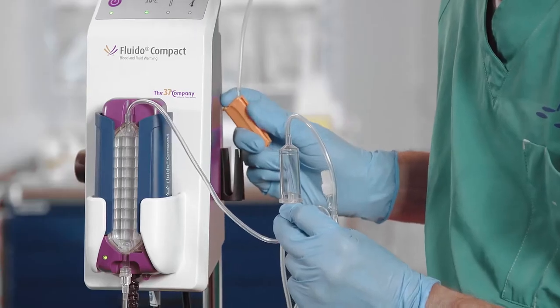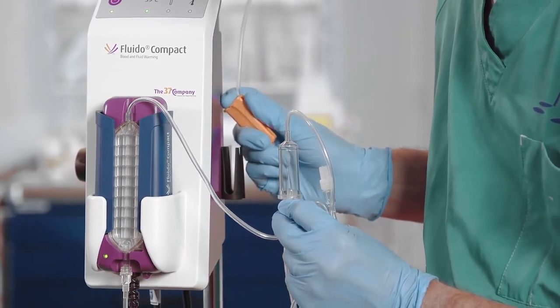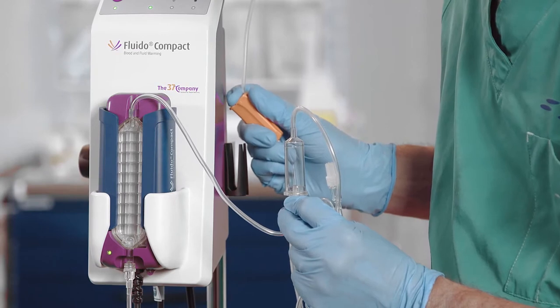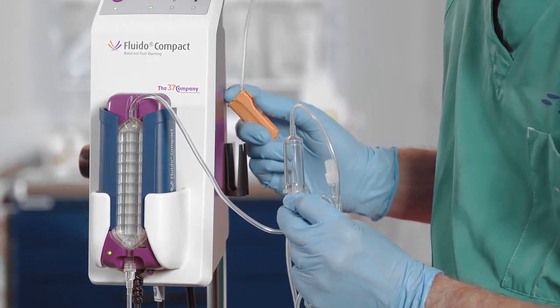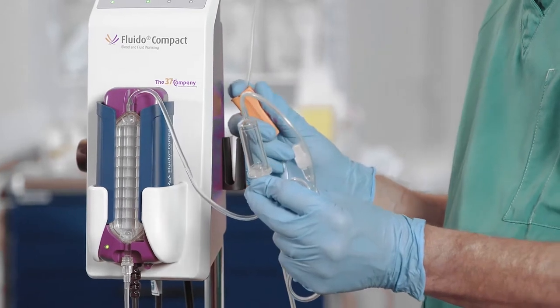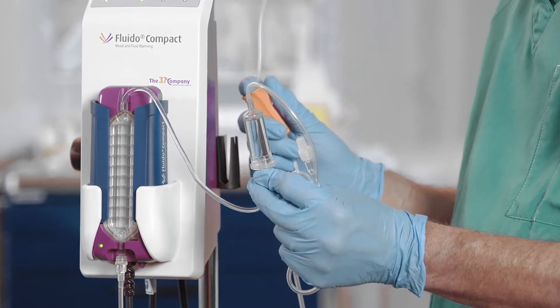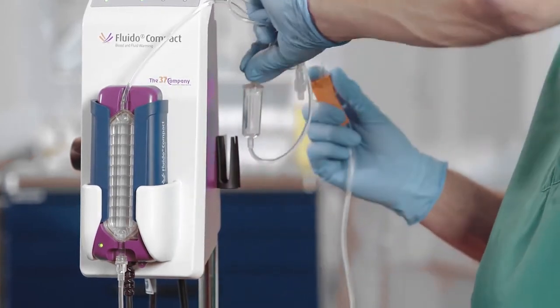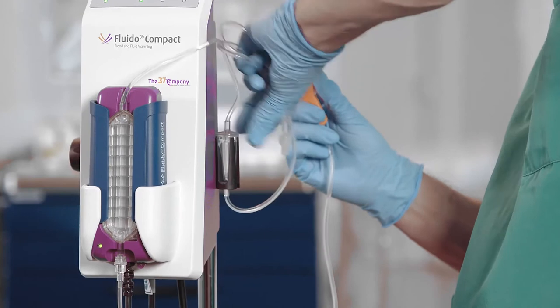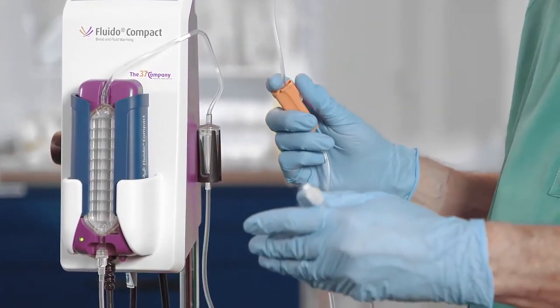To prime the standard set with drip chamber, turn the drip chamber upside down and fill it completely with fluid. Place the drip chamber upright in the drip chamber holder. Make sure that there is no air left in the system and close the roller clamp.